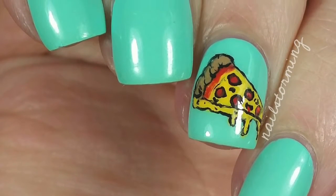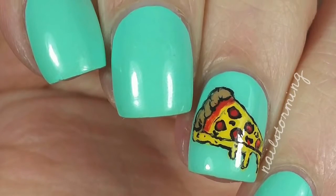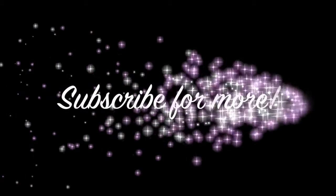If you recreate this look, please tag Nail Stormy Inspired on Instagram so I can see. Thank you. Bye!